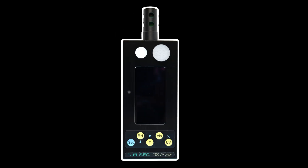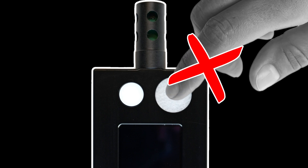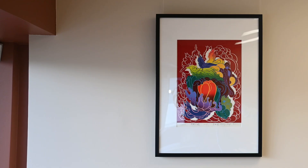UV radiation can be measured with a specialized device, such as an environmental monitor. The largest white, round sensor on the front of this device captures UV information. It is important not to touch this sensor, as finger marks may obstruct accurate readings.